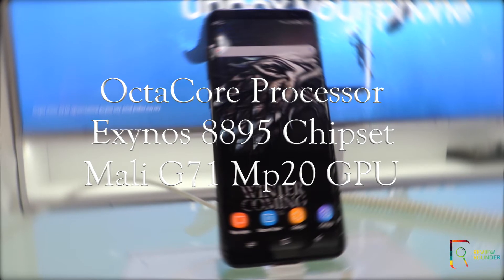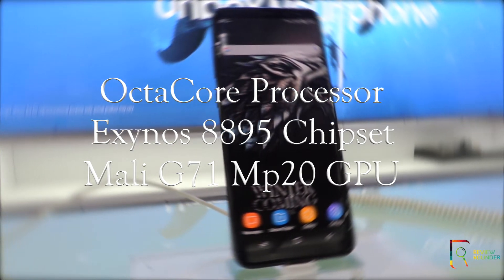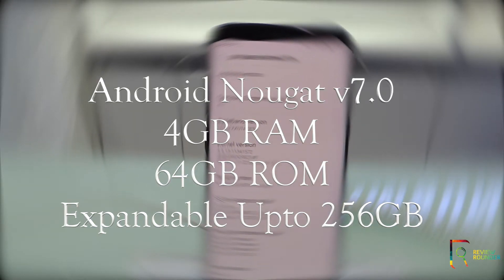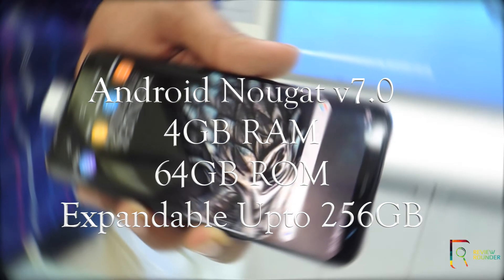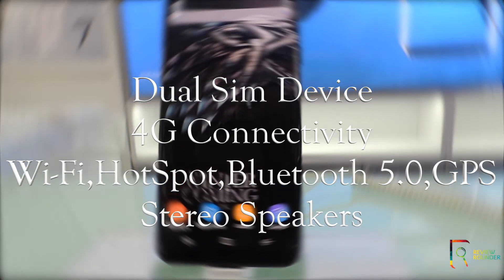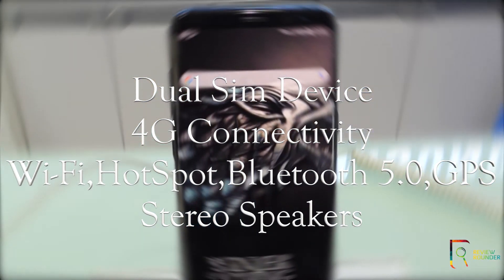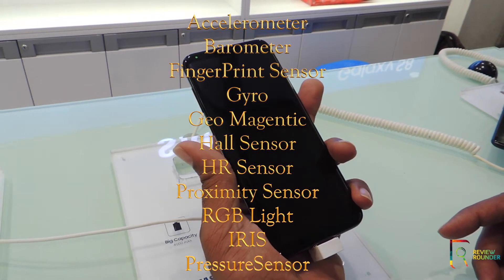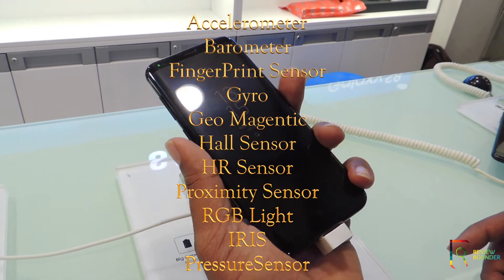The Galaxy S8 Plus is running on an octa-core processor with Exynos 8895 chipset and Mali G71 MP20 GPU. It runs on Android Nougat version 7.0, comes with 4GB RAM and 64GB internal memory, and expandable memory up to 256GB. This is a dual SIM device with 4G connectivity, Wi-Fi hotspot, Bluetooth 5.0, and GPS. Sensors include accelerometer, barometer, fingerprint sensor, gyro sensor, geomagnetic sensor, hall sensor, HR sensor.